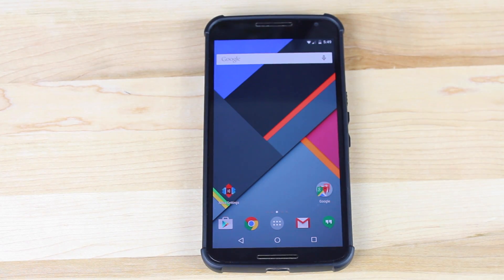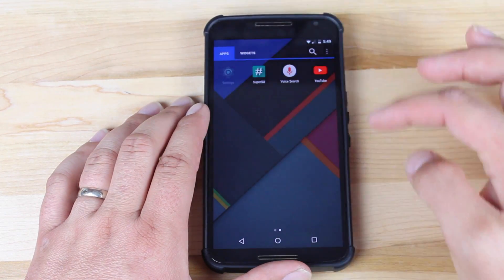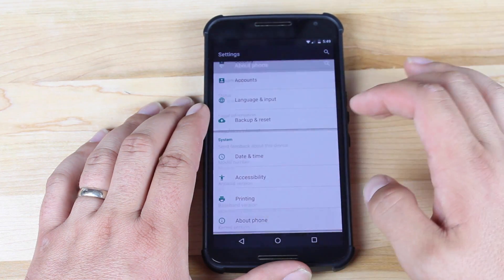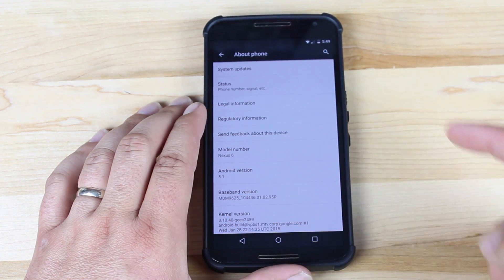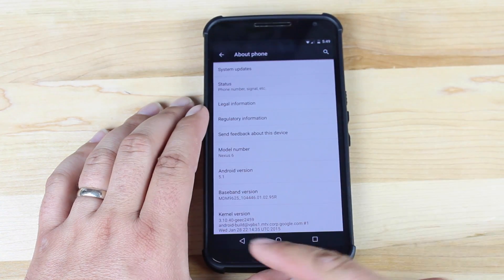This is Android 5.1, so if we go into Settings and scroll down to About Phone, you can see that we're running Android 5.1, and the build number is Clean ROM 2.1. This is the latest version of Clean ROM.